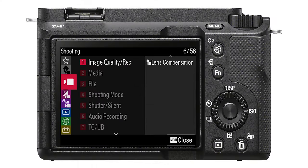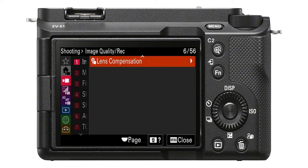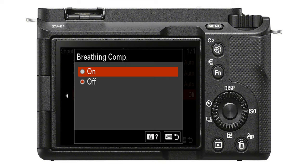As far as I know it only works with Sony lenses, but try it on other lenses — and that is breathing compensation. A lot of lenses will breathe, which looks very, very bad. To fix this, turn on breathing compensation by going to Shooting, then Image Quality Record, and turn on Lens Breathing Compensation. No more breathing for the lens.